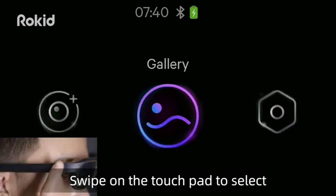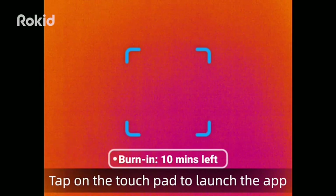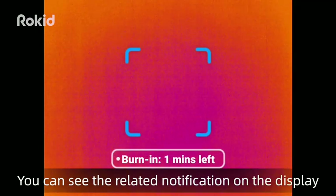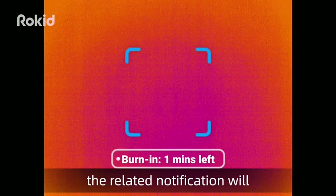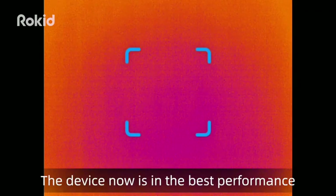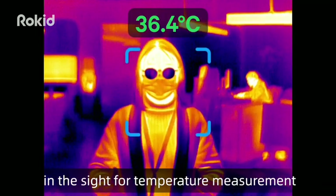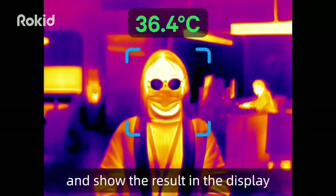Swipe on the touchpad to select the ThermoVision app, then tap to launch it. In the app, the device will enter burn-in status and you will see the related notification on the display. After the burn-in stage, the notification will disappear. The device is now at best performance. Use the detection frame to target a face for temperature measurement — the temperature will be measured automatically and the result shown on the display.